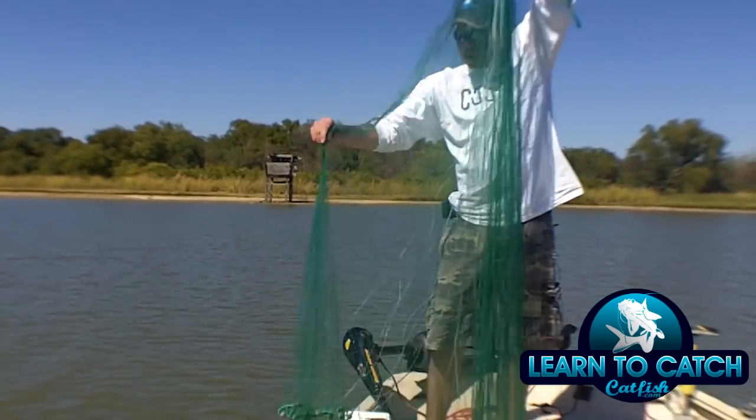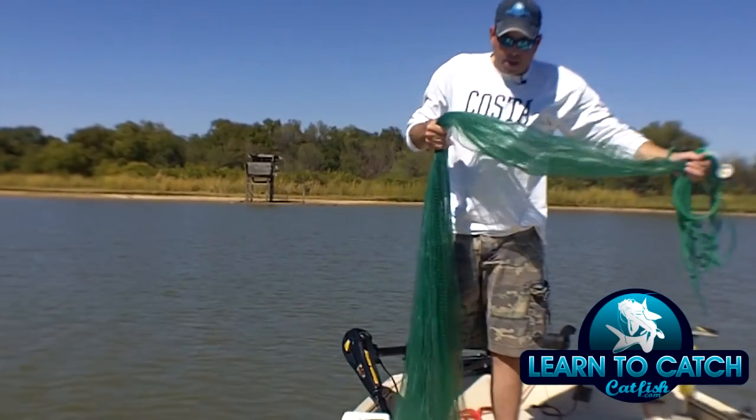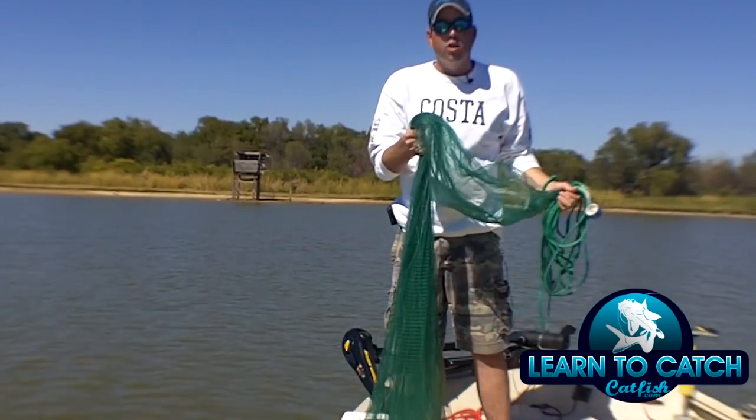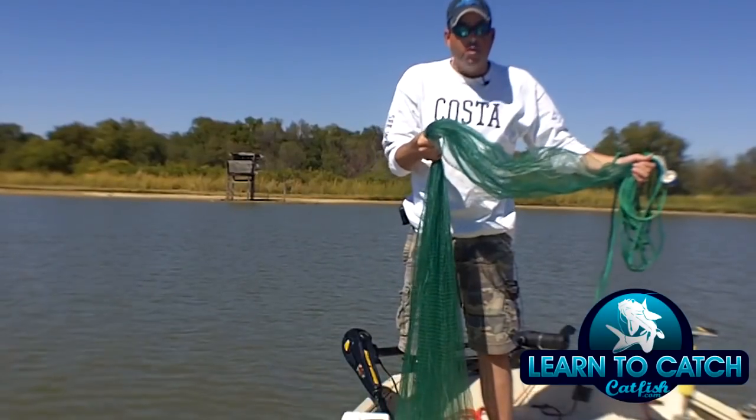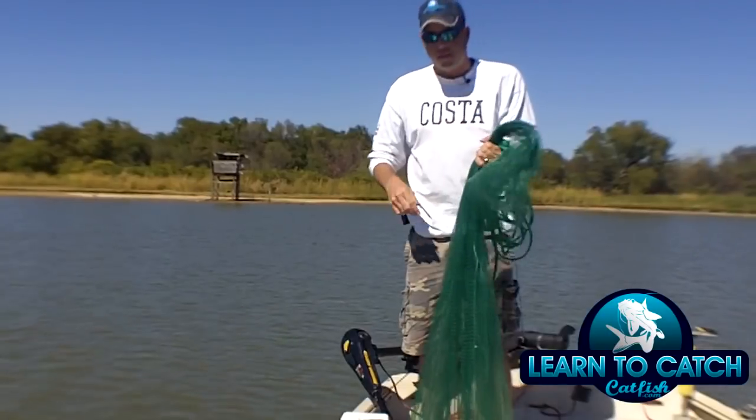What I'm going to do is just take the bottom of the net here, shake it out, make sure it's not tangled. Then I'm going to grab the net here in the middle, about halfway through the length of the net, and I'm going to double it over in my hand just like this.